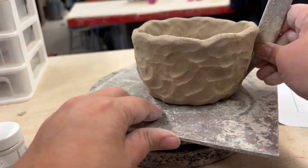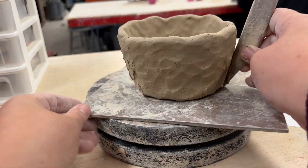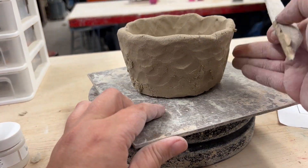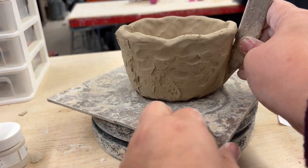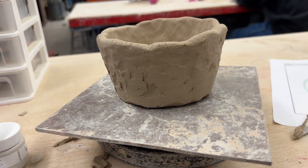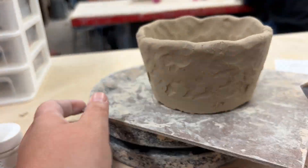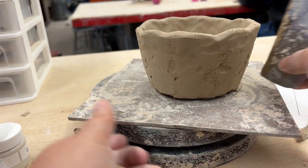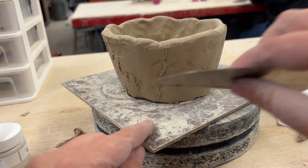Throughout the process of creating your vase you're going to want to keep on referencing your photo. After looking at my photo I decided to start shaping or scraping the outside of my vase. You can use the straight edge of a wooden tool as you move the banding wheel around and around. You may also use a metal rib.